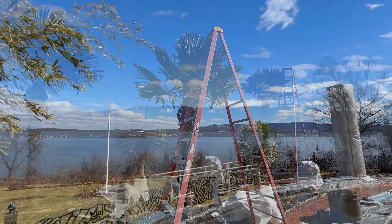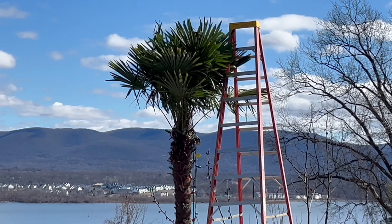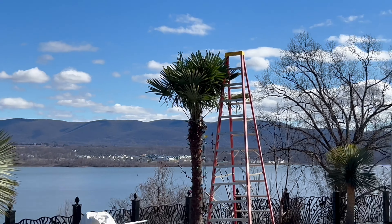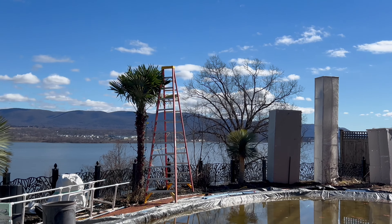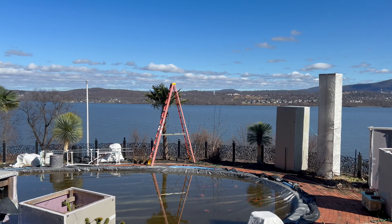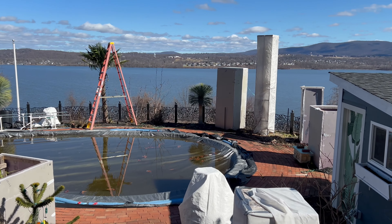You can see my Yucca Rostrata there that's doing really really well. This is my second trachycarpus here — I also got this one four years ago and this one is a female. I got seeds off of it last year and it actually does have a couple of flower stalks coming out on it, so I'm happy about that.